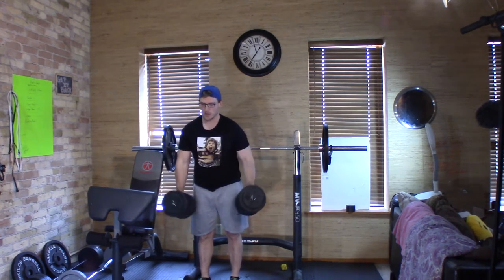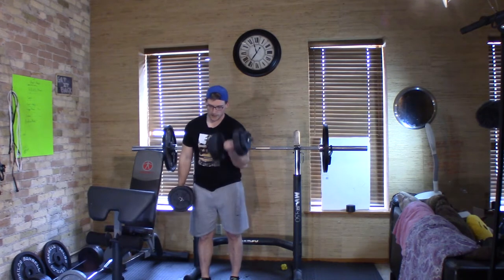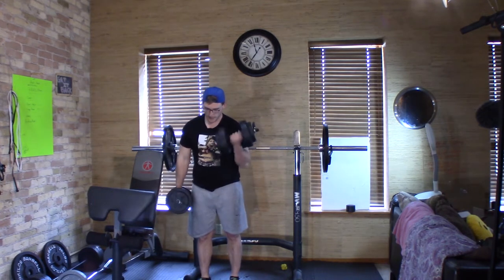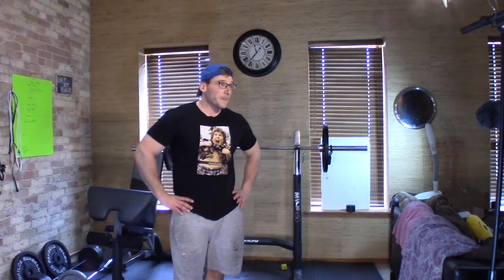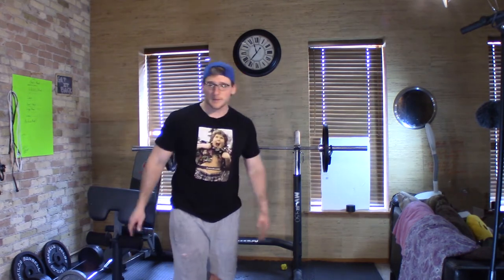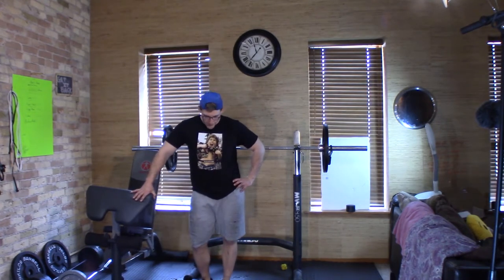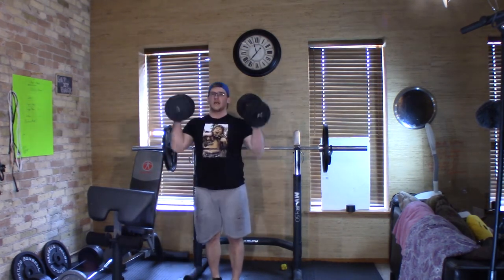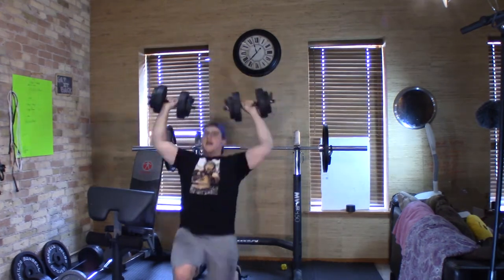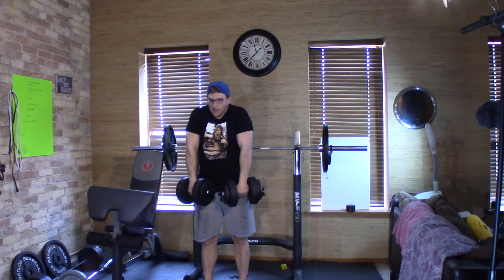Taking a rest — whoo! My heart rate's already up. It felt like 40 pounds to me, and the weight stayed in, so that's cool. It might have been boring to watch, but after about 30 seconds of rest I'll do it two more times. Heavy shrugs are better but these are still working.